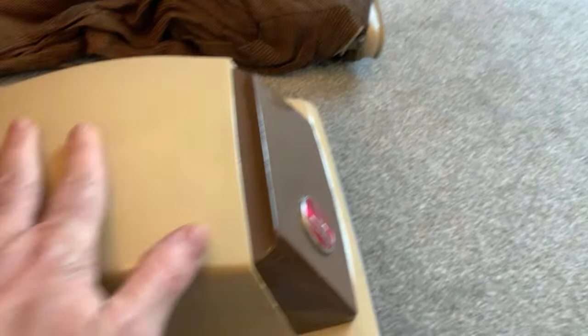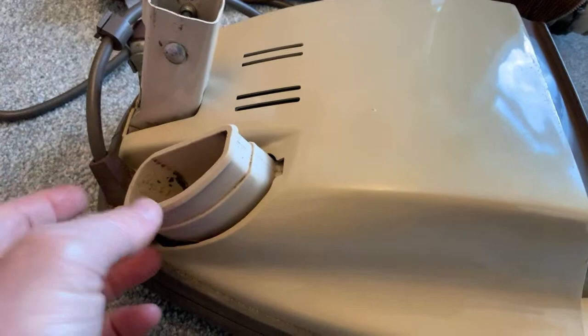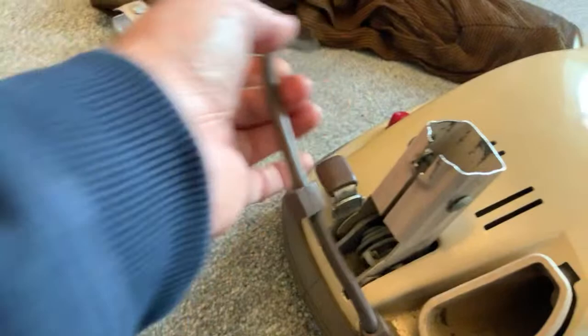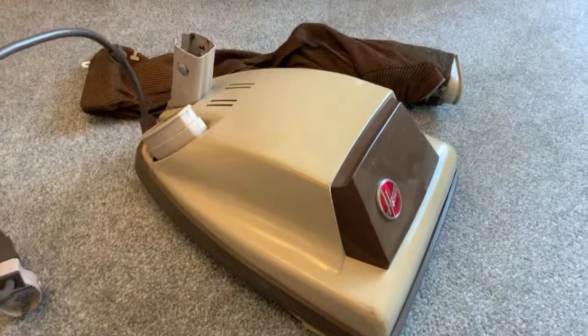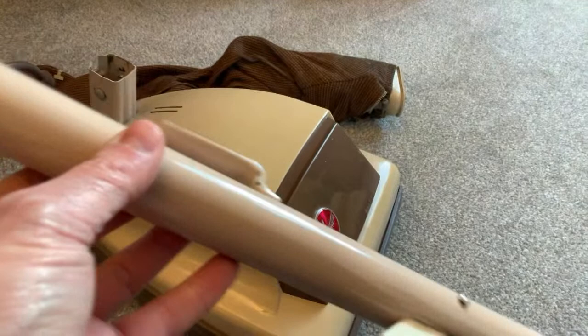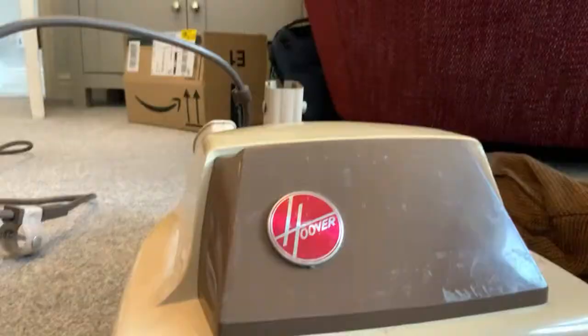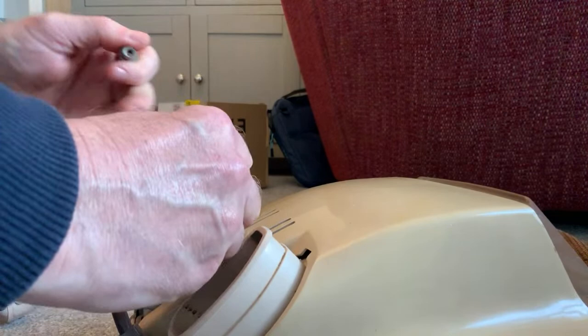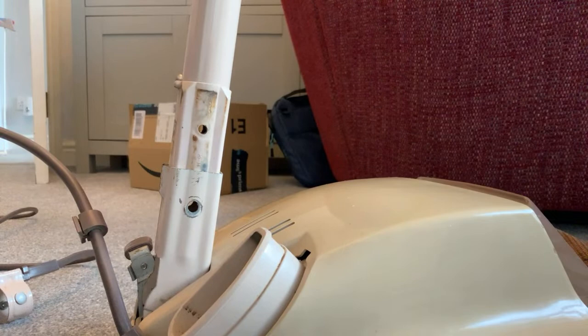This is not early early plastic-bodied because this has got a plastic ducting here. The earlier plastic-bodied Junior - the one before this, I think it had the pumpkin cover - that had metal. It's got the original brown flex. It's probably changed colour a bit. The handle doesn't quite match.